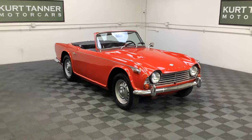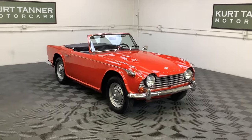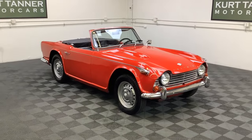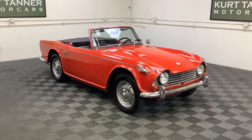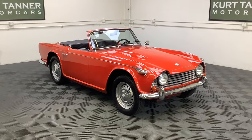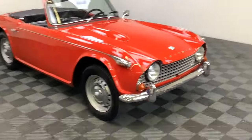Signal red, black interior, black top and top boot. I'll have to see if it's got a tonneau cover. Four-speed, disc wheels. Good running, driving little car here. Needs a little bit of light interior cosmetics, but let's take a walk around this car.